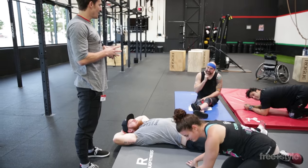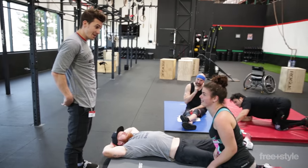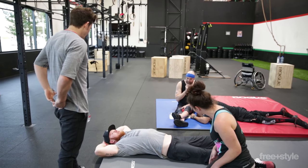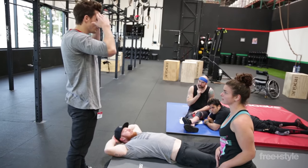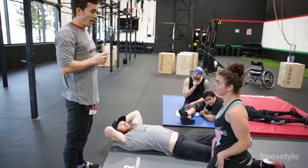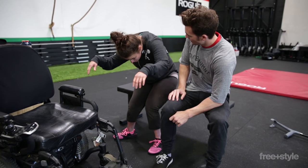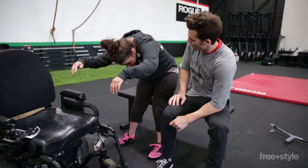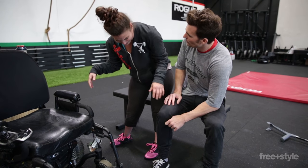Something I didn't realize until right now is that you guys also get stiff — you're pretty stiff in the hips, right? I stretch my hips every morning otherwise I can't move my legs. How would you stretch that? Well, we can figure that out too.